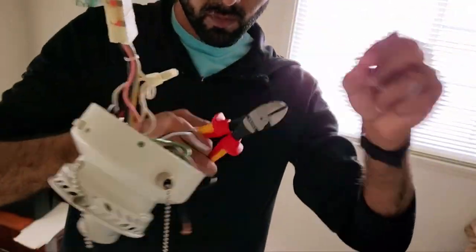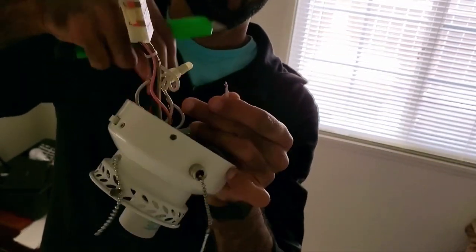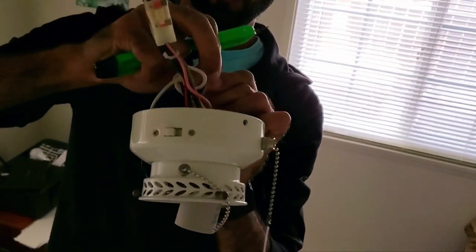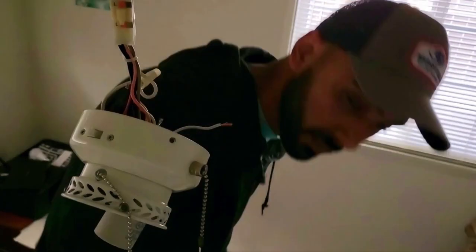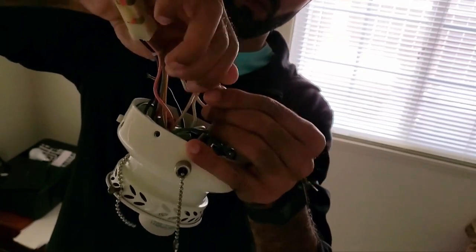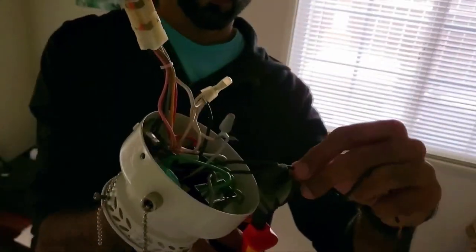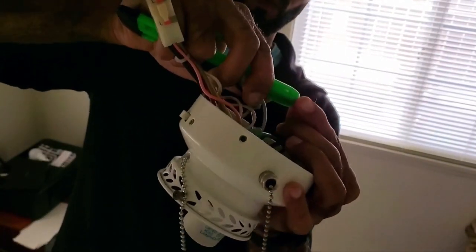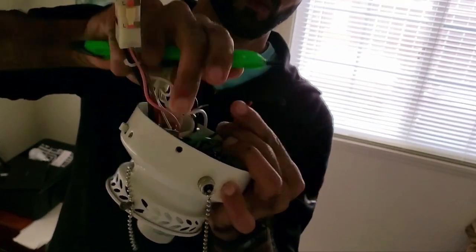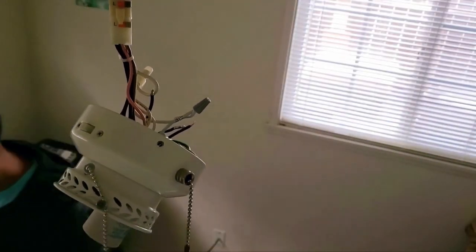I started the wiring by connecting the white wire from the socket to the neutral wire I had just undone when removing the socket. I cut away any excess wire, as this will make closing the wire housing easier. Next, I grabbed one of the wires from the switch and connected it to the black wire coming from the light socket using a wire connector, cutting off any excess wire. It does not matter which of the two wires from the switch you use, because polarity does not matter.